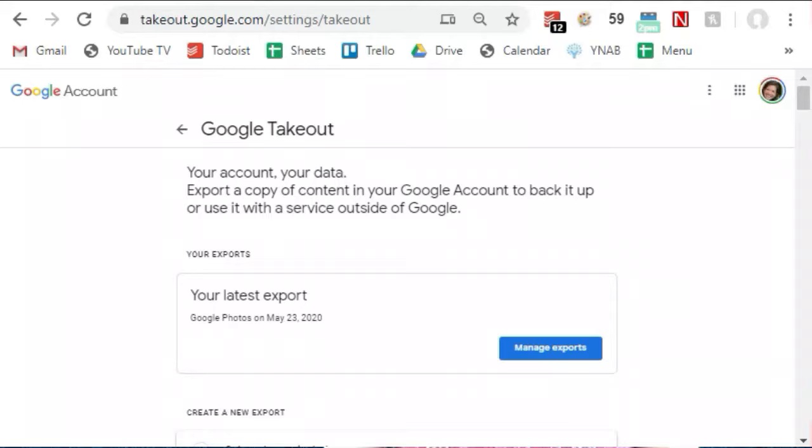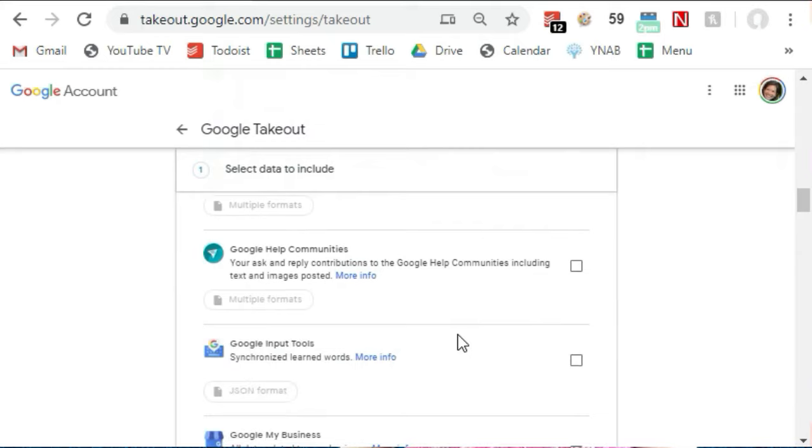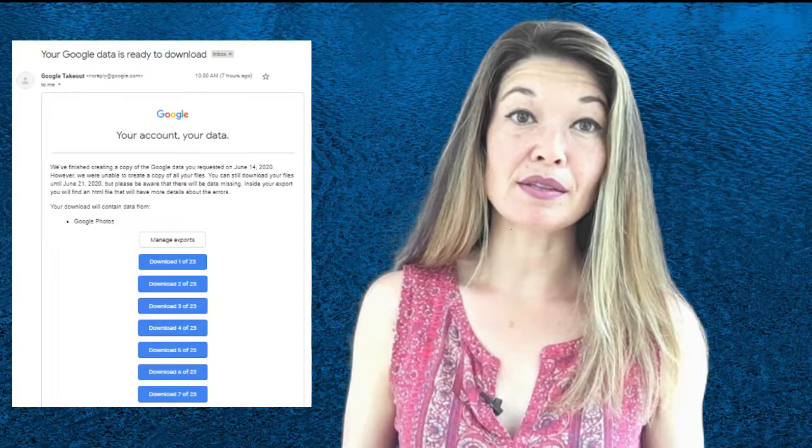The first tool I tried is Google's Takeout tool, which is supposed to allow you to extract and download data from any of their many services — Gmail, Google Maps, Google Voice, YouTube, et cetera. Getting it to start the download was fairly easy. I just went to the Takeout page and deselected everything except Google Photos. Takeout said I had 40 gigabytes of photos to extract. I went through the whole process, confirmed by email that I instigated the export, and ended up with 20 files to download, each a zip file containing about 2 gigabytes of data.